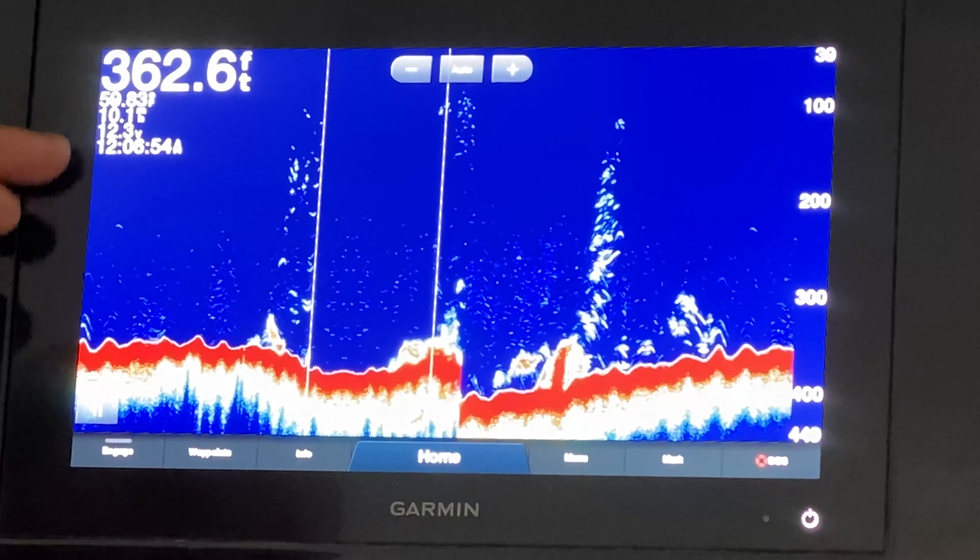We're also on auto zoom right now, which is where you always want to kind of be unless you're trying to zoom in on some particular spot on the bottom of the ocean. And you're using a chirp transducer in a chirp setting.